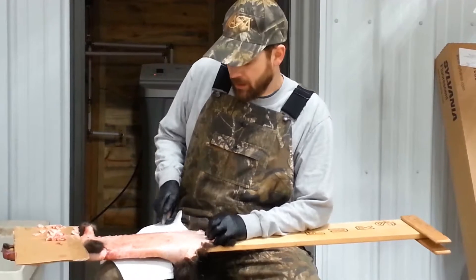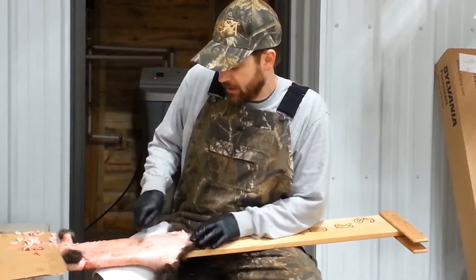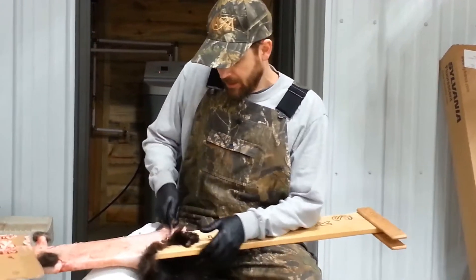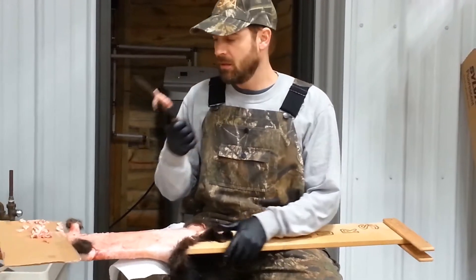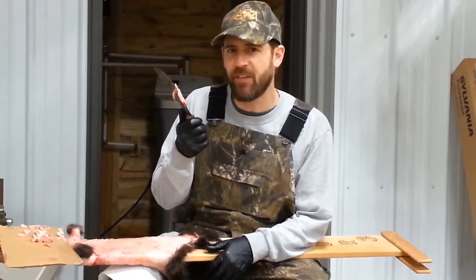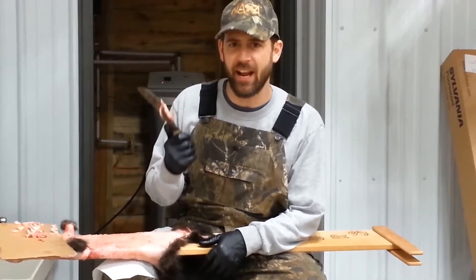Right now I'm taking all the fat off the animal. You need to take the fat off the animal. An old man told me one time there are two things you take the fat off of if you can: one is any animal you skin, and the other...